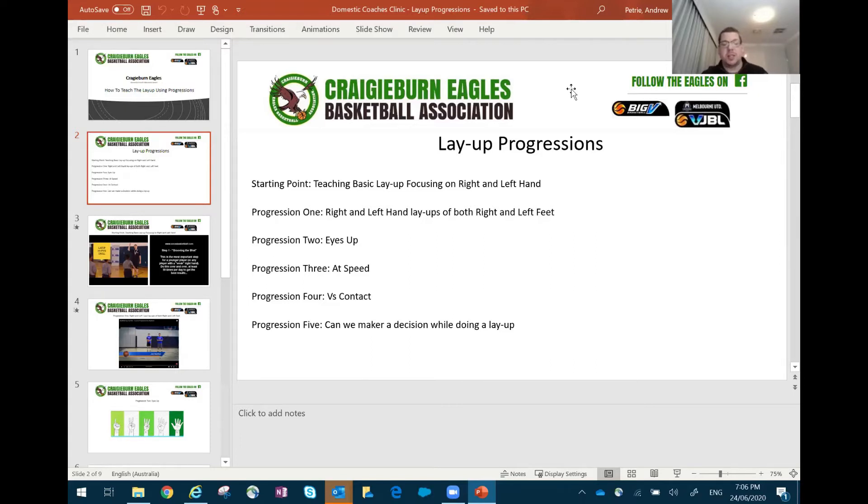The next progression: can you now do this with your eyes up? Can you do a layup with your eyes up, being able to see what's in front of you? The next progression: can I now do this at speed? Then moving on to, can I now do this with contact? And then the last one — can I drive to the basket to make a layup, and if conditions change, can I make a decision? If defence decides to sag and I've got three defenders on me, can I make the decision to stop, find a player and pass the ball out? Or can I change direction if a defender jumps out in front of me and finish in a different way?